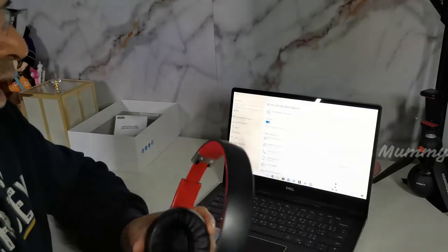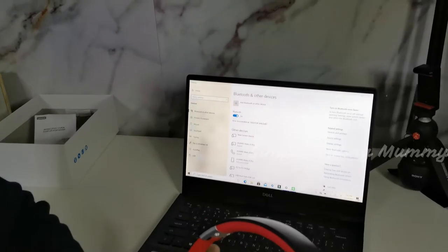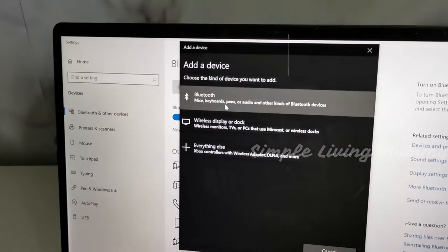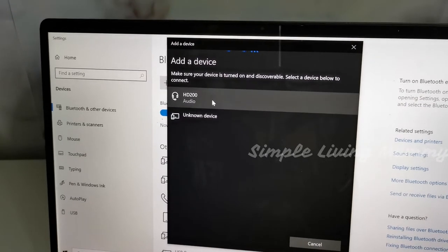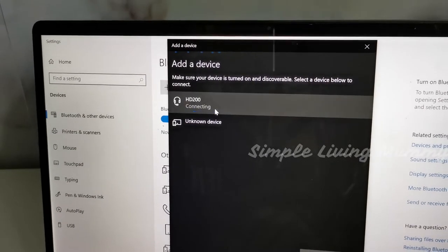Now we are going to connect to the laptop. The gadget name is HD 200, so we are going to Bluetooth now. The first one showing up is HD 200, so you can tap on that.